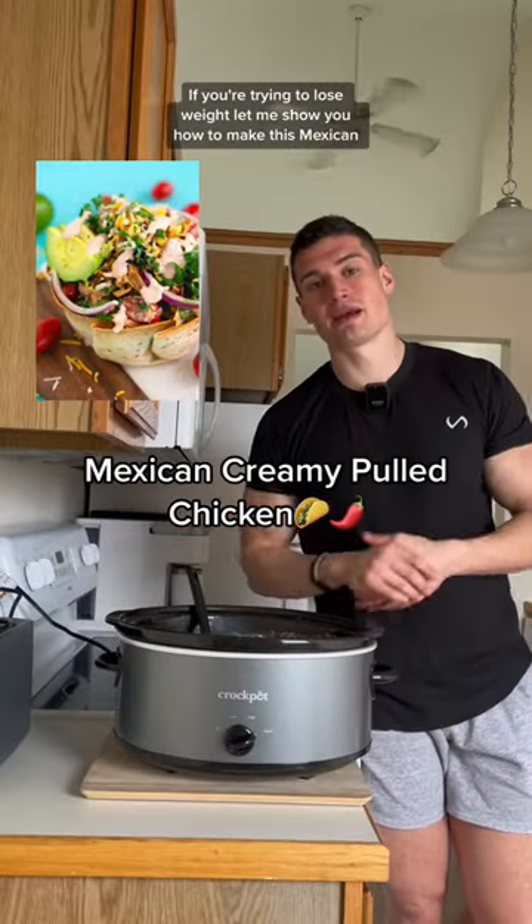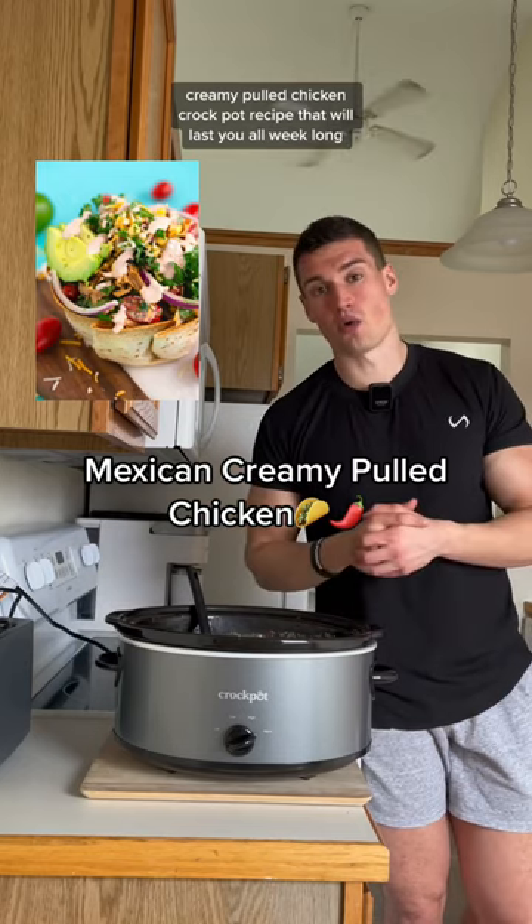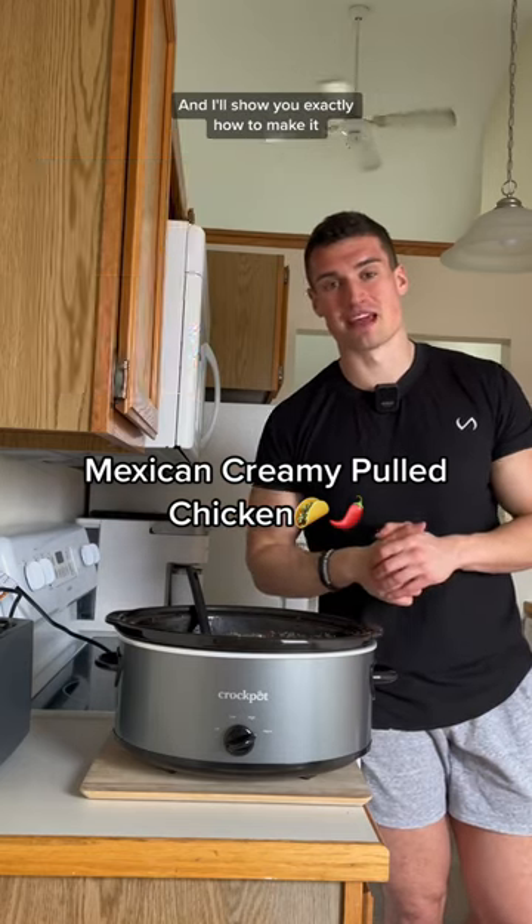If you're trying to lose weight, let me show you how to make this Mexican creamy pulled chicken crock pot recipe that will last you all week long, and I'll show you exactly how to make it.